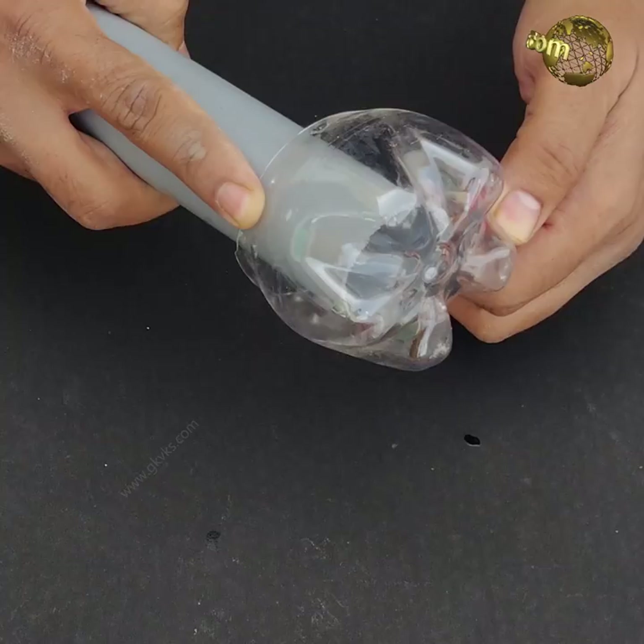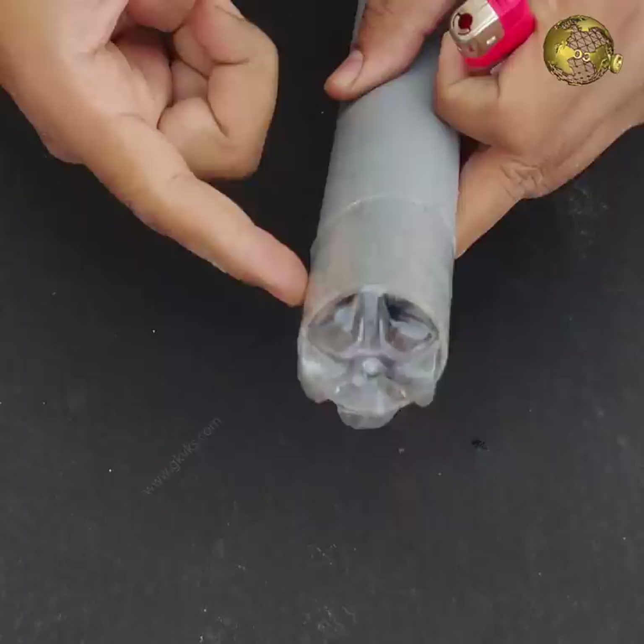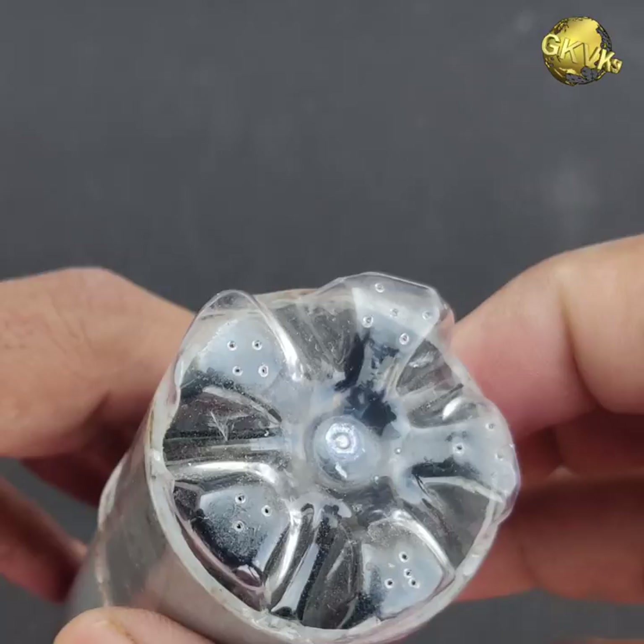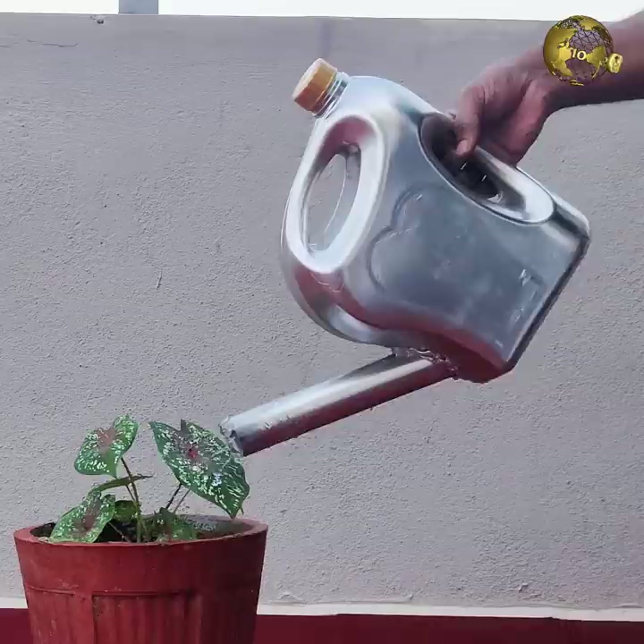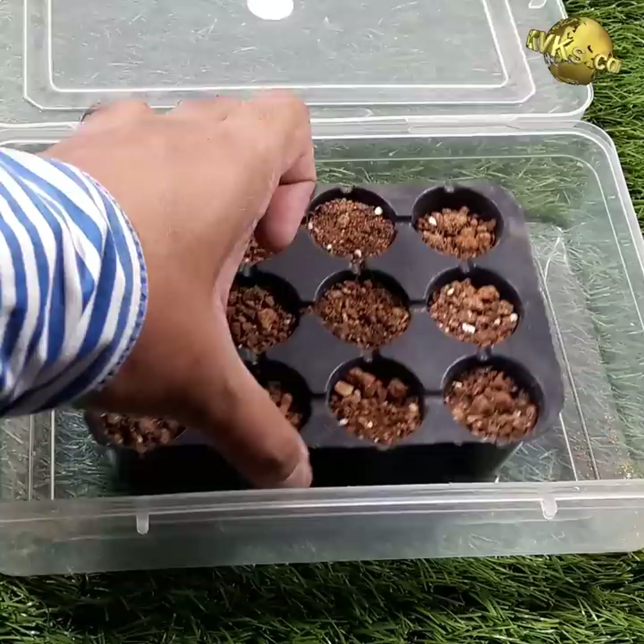DIY Watering Can: Take the base of a soda bottle and place it around one end of a PVC pipe. Heat it with a lighter so it shrinks and clamps around the open edge — no glue needed. Use a pin to poke holes in the bottle base. Cut the edge of the pipe at an angle using a saw blade, then insert the pipe into the inlet and use hot glue to hold it in place. Optionally, color it for a beautiful look.